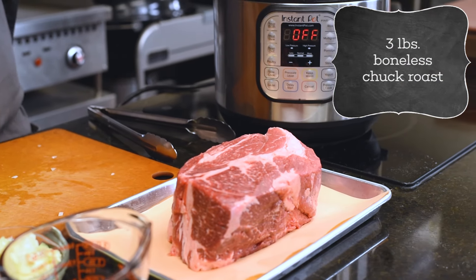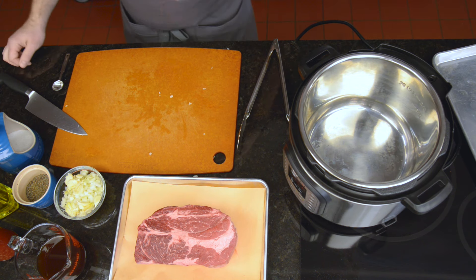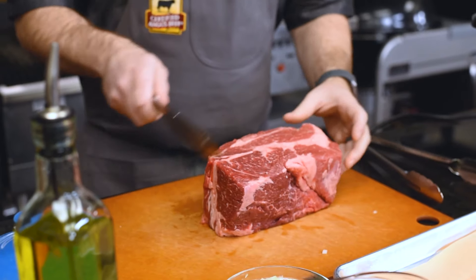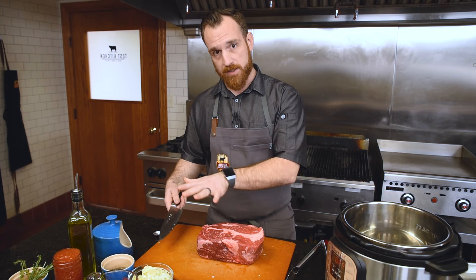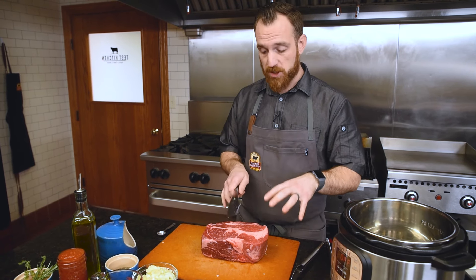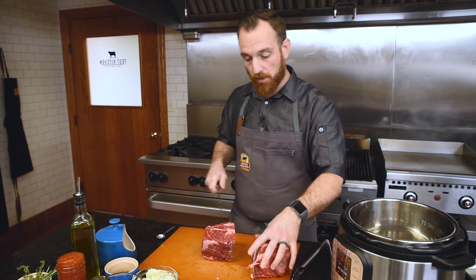To keep things moving quickly, when you're using a chuck roast like this, it really helps to cut it in half. The Instant Pot isn't huge, but it does have a good amount of space. By cutting it in half, you're also doubling the surface area of this chuck roast, which is going to help it sear faster and cook quicker. This chuck roast is about three pounds — usually cut against the grain when they cut it into roast form. By cutting it this way I'm making this big roast into two smaller roasts that will cook a little quicker and sear a little more evenly.